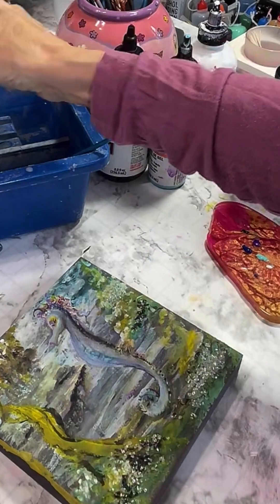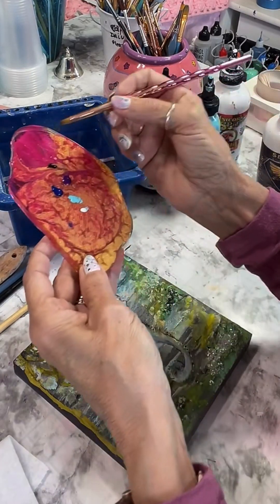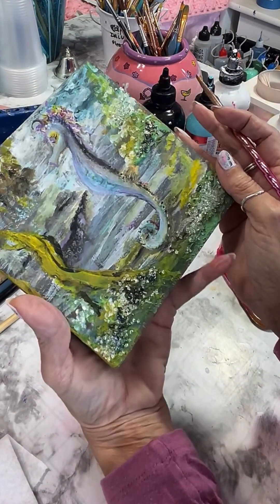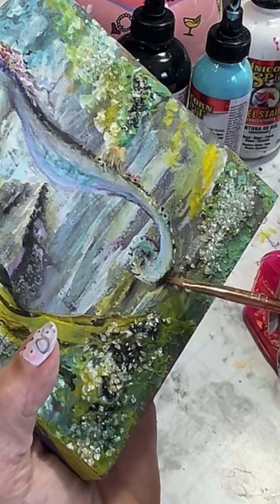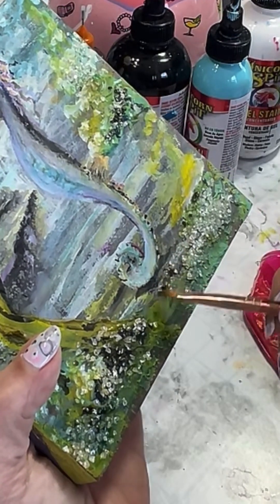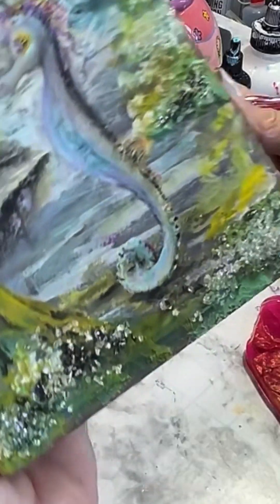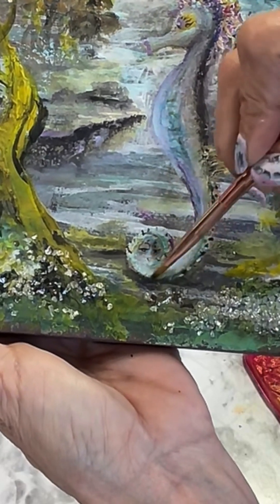This art thing is such a journey. It's such a layer process for me - that's how I do it. I'm going back for my black, Midnight's Blackness, and I'm just going to drop it right under her tail a little bit and pull it over the rocks. She's got to have some sort of a shadow. Any little bit of a shadow is going to give her body and tail just a little bit of help in defining its shape.